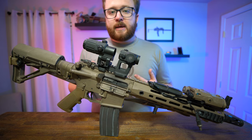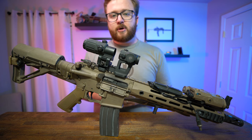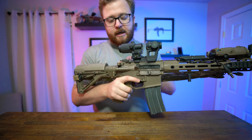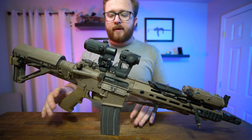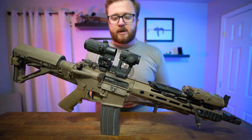Something that's kind of new for me is the Badger Ordnance charging handle. I typically ran with the Geissele ACH — the airborne charging handle — but the Badger Ordnance has been really nice. The tangs on the charging handle are really pronounced. I haven't made the complete switch because they're kind of expensive, but as far as charging handles go, Badger Ordnance is pretty solid.